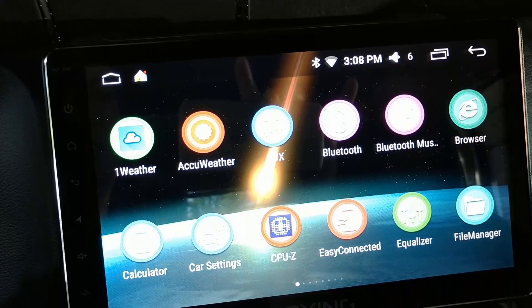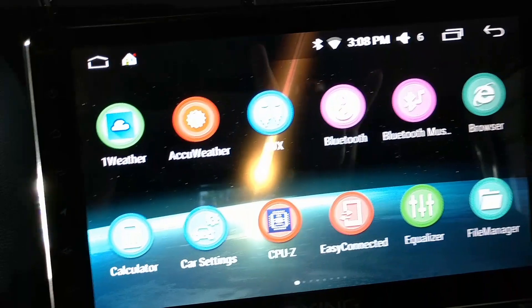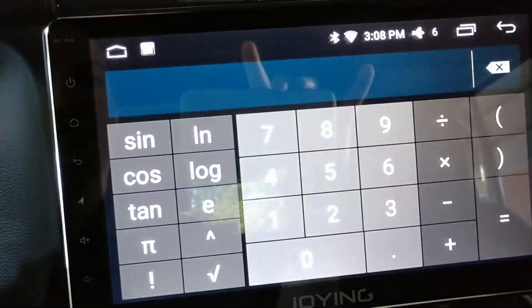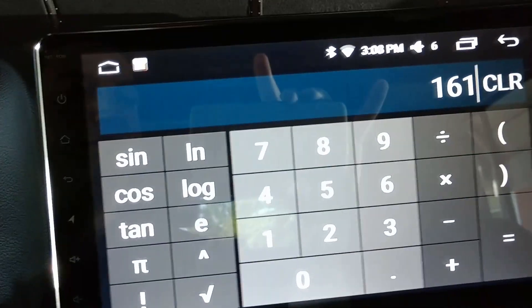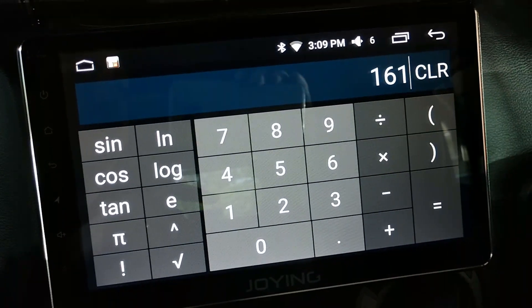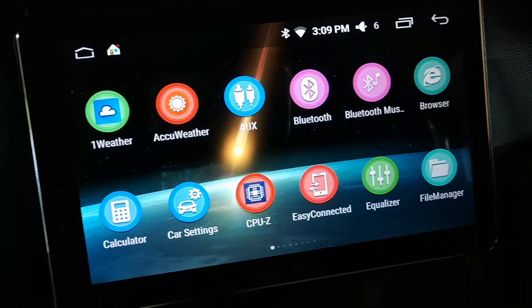Next they have a built-in browser — I never use that, I just install a third-party browser if I need it. They also have a built-in calculator, which is actually pretty cool looking if you ever need to do math in your Jeep. It's pretty good — you just do that gesture to close it.